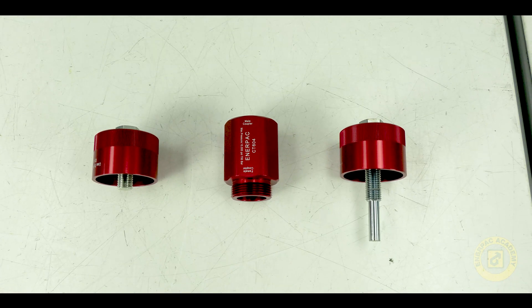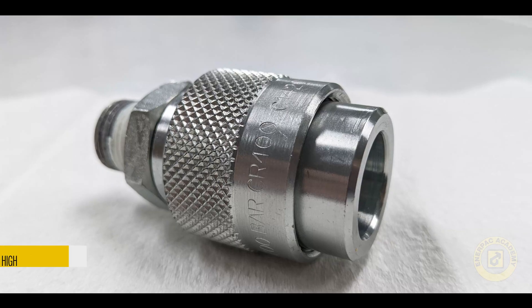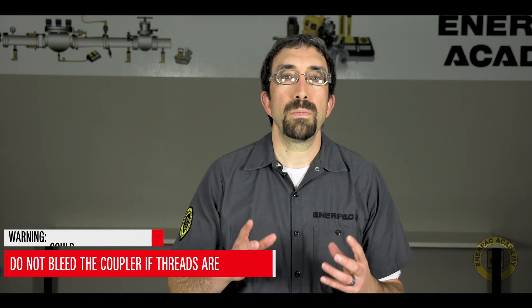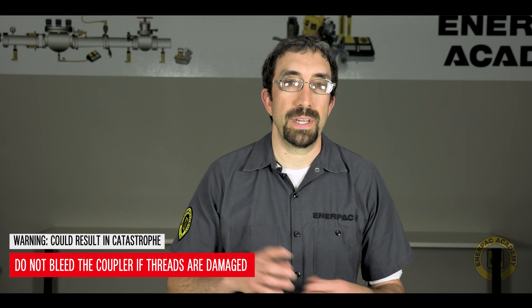The Enerpac CT604 tool is used specifically for depressurizing high flow couplers CR400 and CH604. Do not attempt to bleed the coupler if threads are damaged.